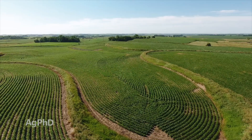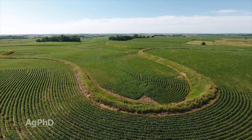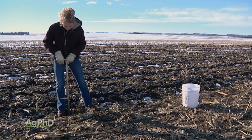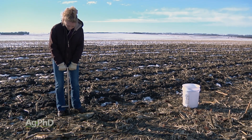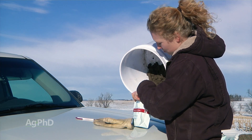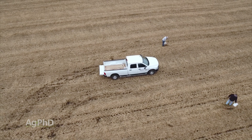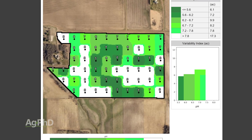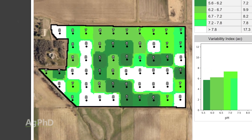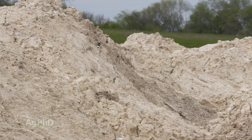I bought a 60-acre field a number of years ago, and I knew that some of the field was going to need some lime, so we did some grid sampling at various grid sizes. At 10-acre grids, that's not a whole lot of soil sampling work — you can pull those in 15 or 20 minutes. As we went from big grids to smaller grids, we could really narrow down where those low pH spots were and only invest in lime where we really needed it.